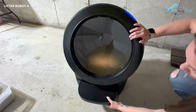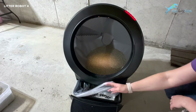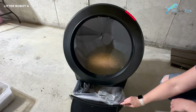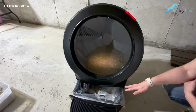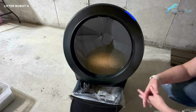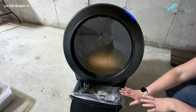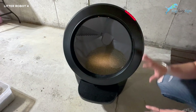Underneath here is where you open it. Here's the tray — the waste goes in here. This is a Litter Robot bag, but you don't have to use their bags. You can use any plastic bags that fit in there — those little bathroom trash can-size bags from the dollar store work really well.